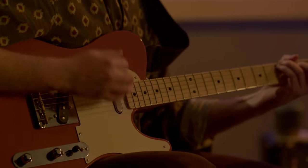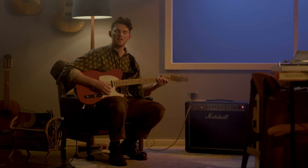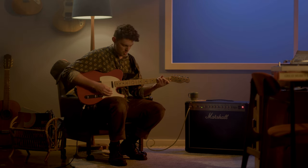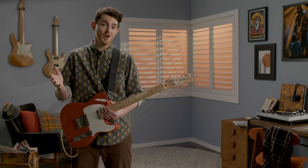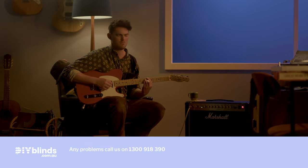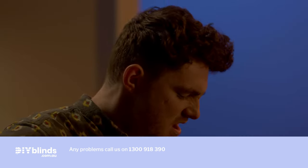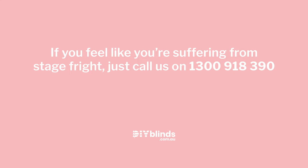Your beautiful shutters should now be working. If you've got a problem, call 1300 918 390.